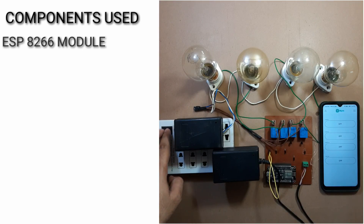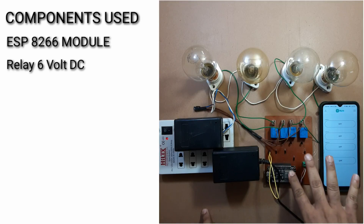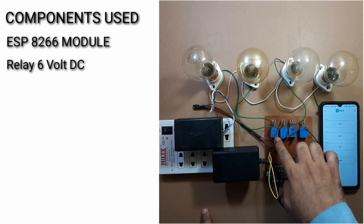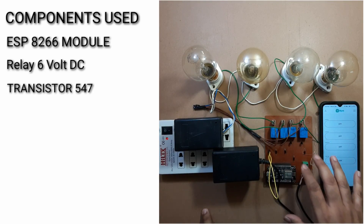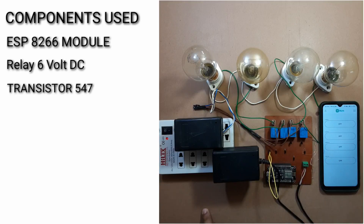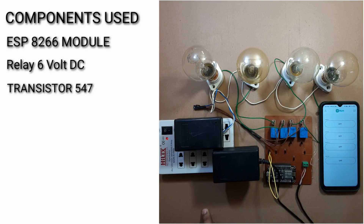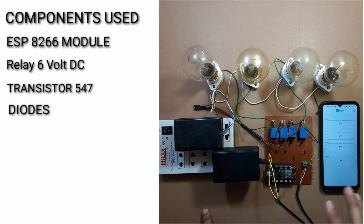This is basically the home automation system using the IoT ESP8266. We have included four AC loads in the system. This is our ESP module. These are the switching relays — they work as a switch. These are the transistors, also working as a switch here. We have also used different diodes in this segment; these diodes are used for protection purposes.